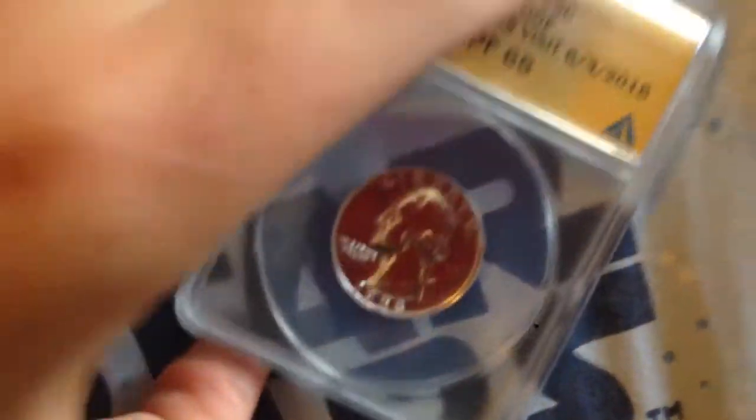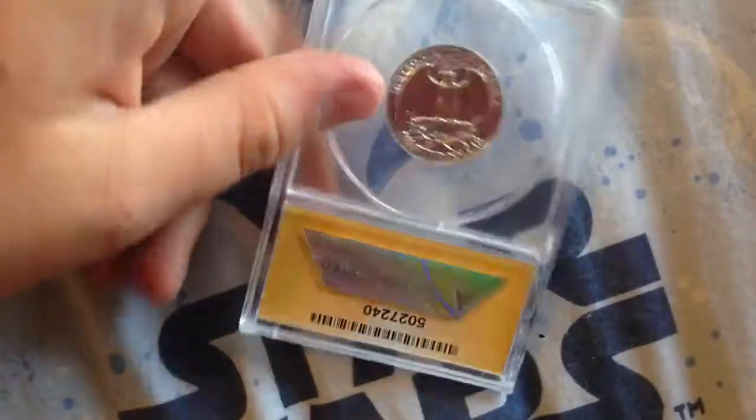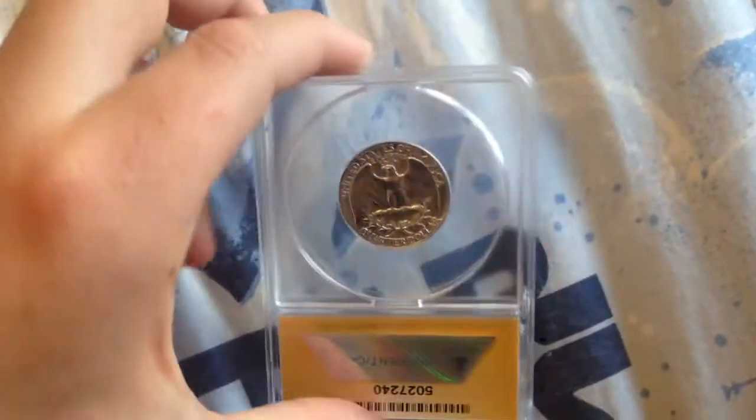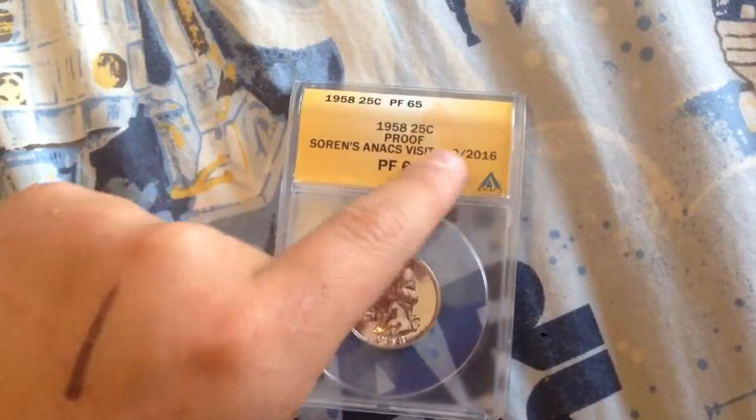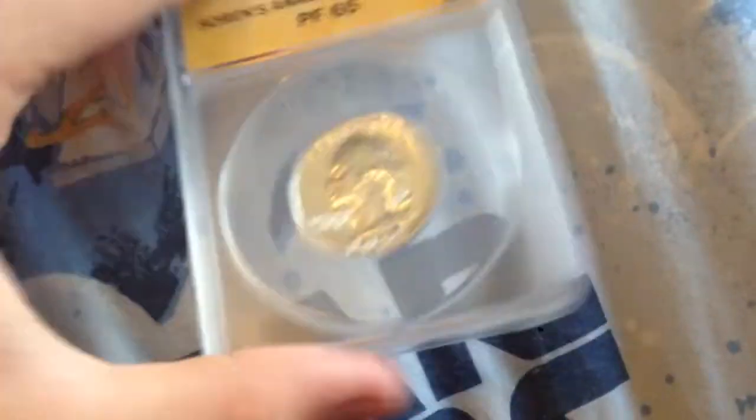I do predictions of what I think the grades will be. For this one I thought it would be a Proof 62, but it actually came back as a Proof 65. So I was off quite a bit, but I have gotten a few right. They put a special label on it for me — Proof 65.